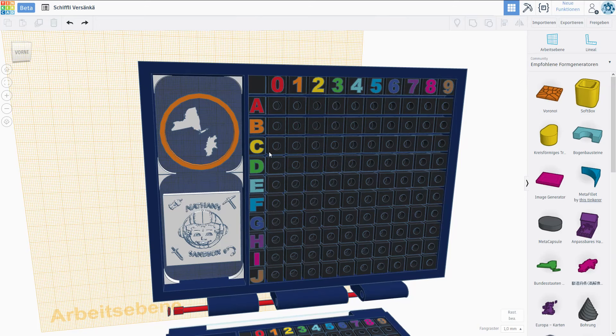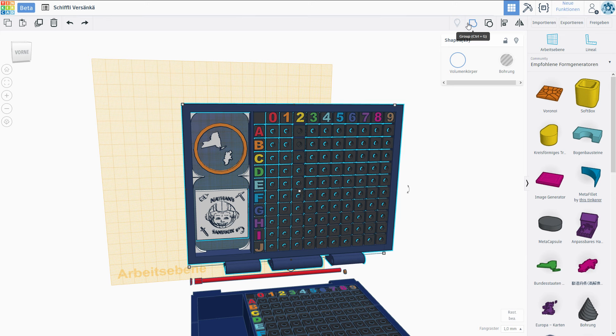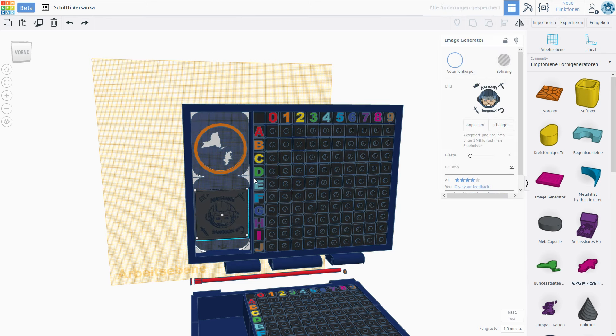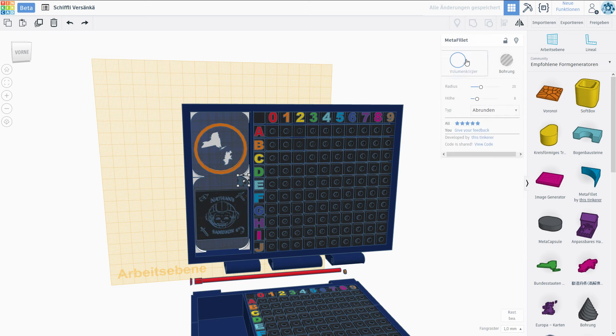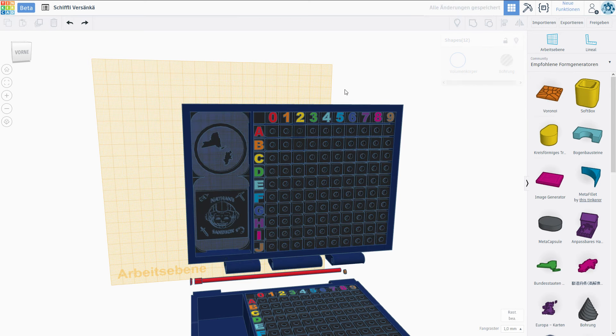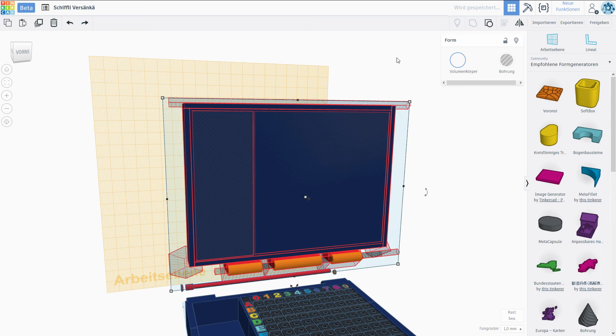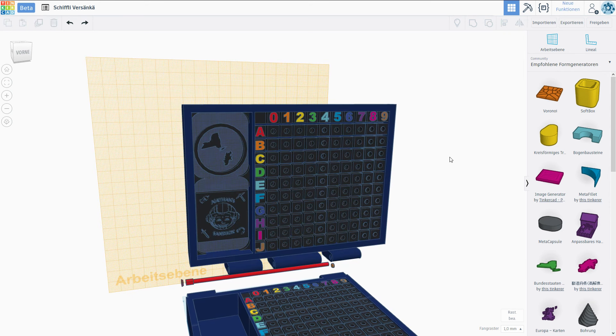I'm pretty happy with that. Let's select everything right here and group it together, though I do want to give this some nice colors first. Let's go with black — I mean it doesn't matter for the print, I just want it to look nice. I'm going to select everything, unselect this, and then set it black. Now we can group this together and hopefully end up with a beautiful top part of our battleship game. Let's get rid of the work plane by dragging another one into an empty space.